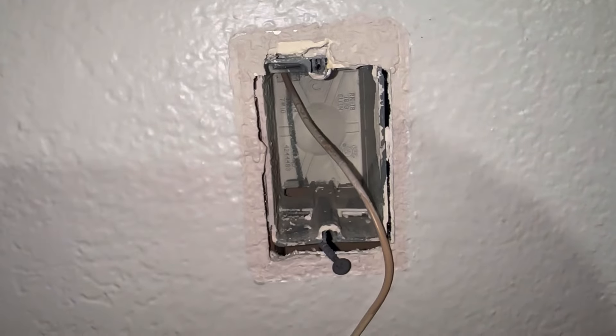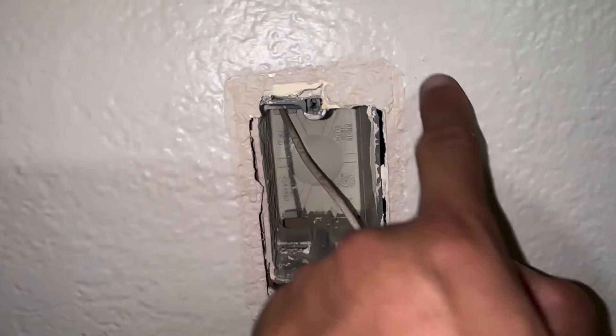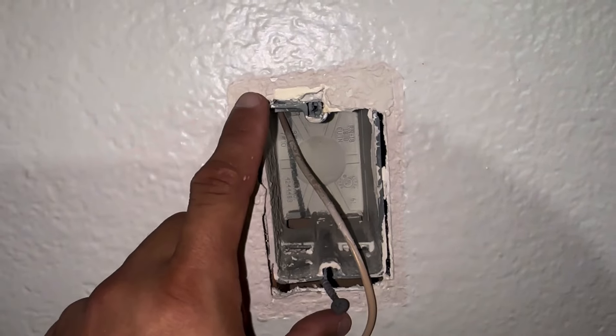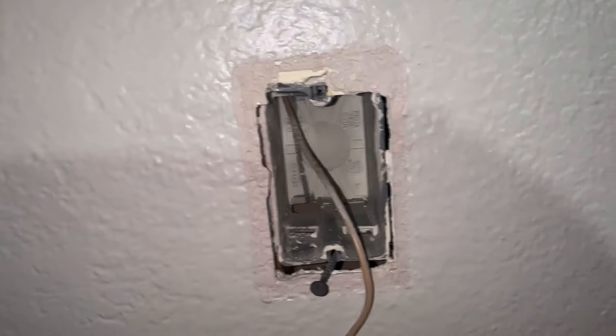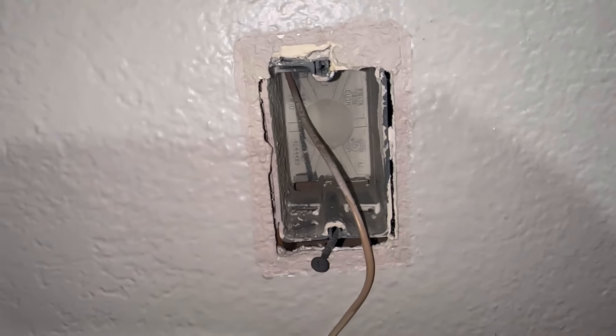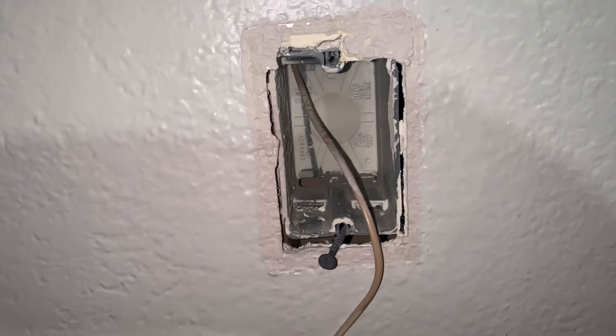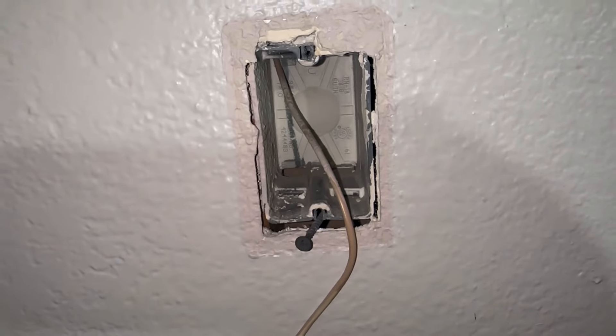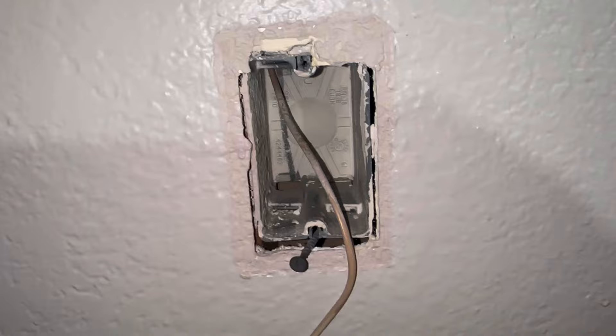Previously to fix the problem you would have to open up the drywall, remove the box, install the new box, and then fix the drywall. There are so many different types of work gang boxes and electrical outlet boxes that you can utilize where it makes it much simpler to install without having to open the drywall.